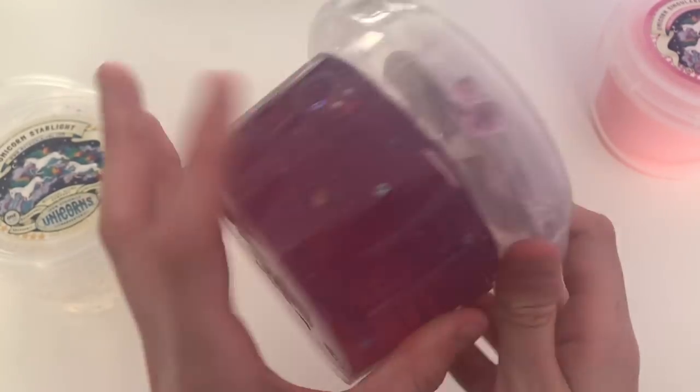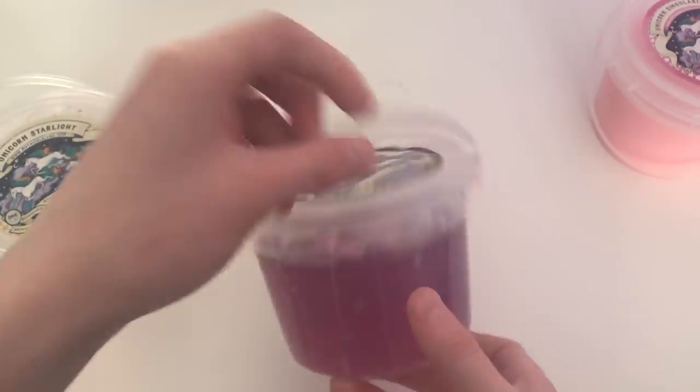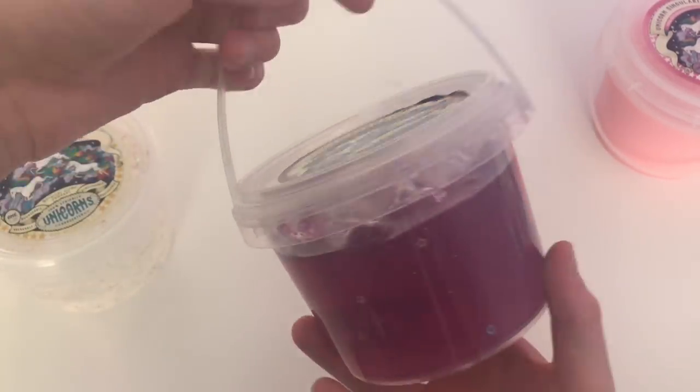So here are the ones they sent me. They sent over Unicorn Singularity, Unicorn Starlight, and Unicorn Night. These are just a few of the different styles, but there are a ton to choose from on their website.